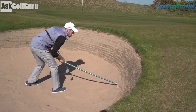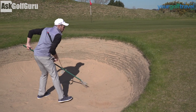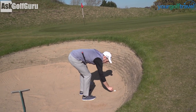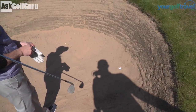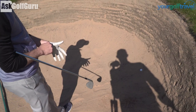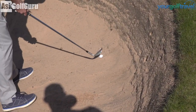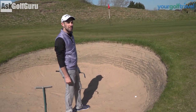Coach Lockie, Mark Crossfield here. We're going to do a challenge — a plug lie, but it's going to be ball above our feet plug lie. Subject to when this video comes out, you might see me attempt this in a shot. Nearest the pin doesn't need to be on the green, but it's got to be at the bunker. Let's get stuck in.